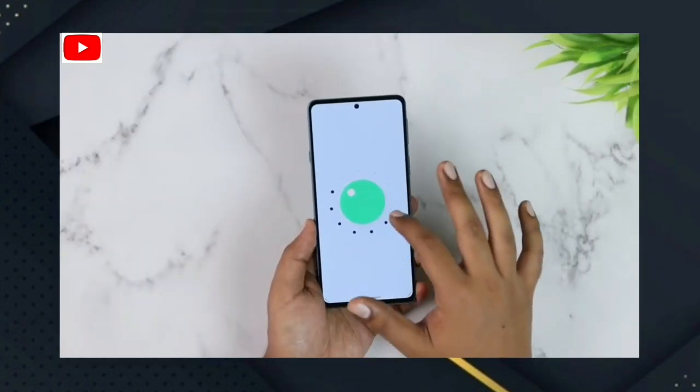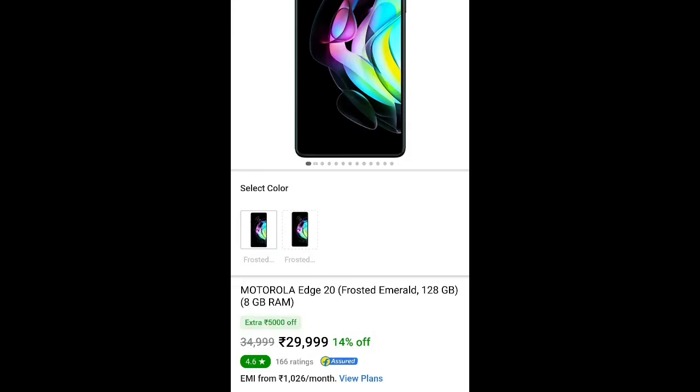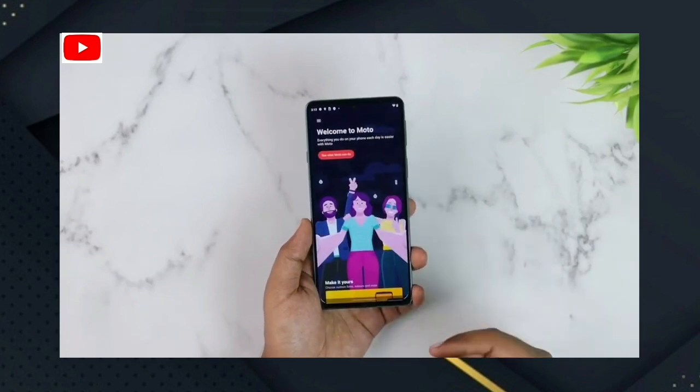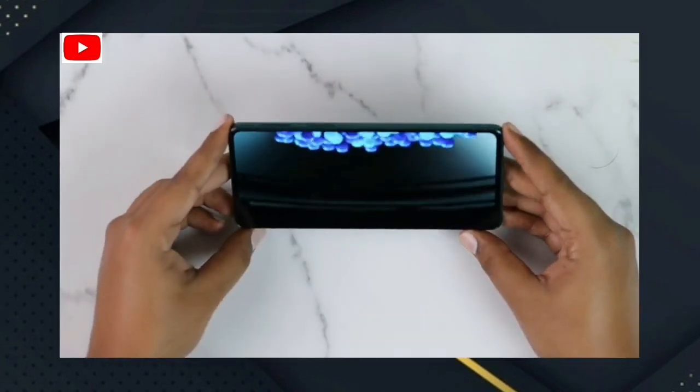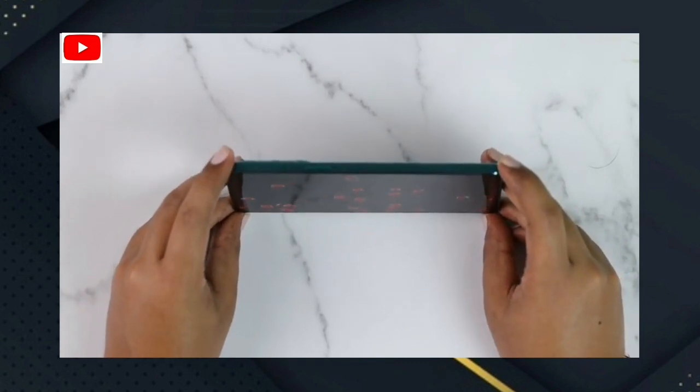You can get this phone in 8GB RAM and 128GB storage. You can purchase it from the Flipkart official store. If the price is okay for you, you can use the default price and buy the smartphone.